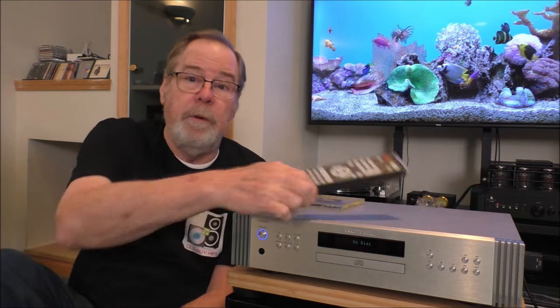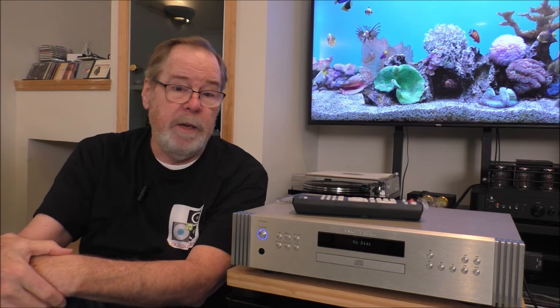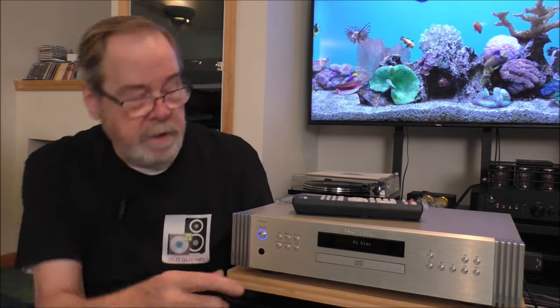According to the manufacturer, it has an audiophile-grade toroidal transformer for clean power. It does include a remote control, which can control a lot of other things. Unbalanced output is 2.1 volts, balanced output is 4.3 volts. It has a frequency response of 20 to 20,000 hertz, and when we look at the back we'll see what goes in and out.